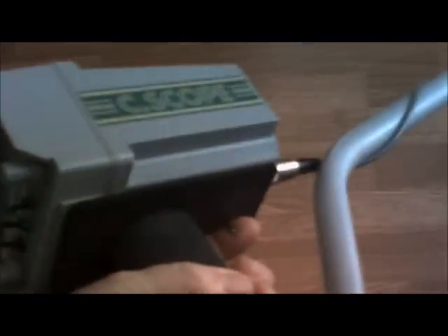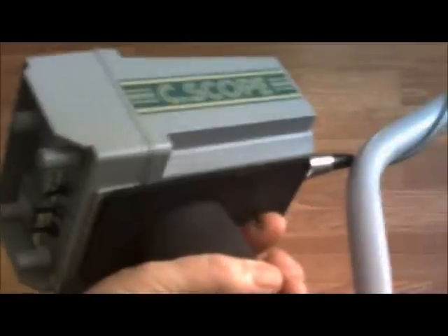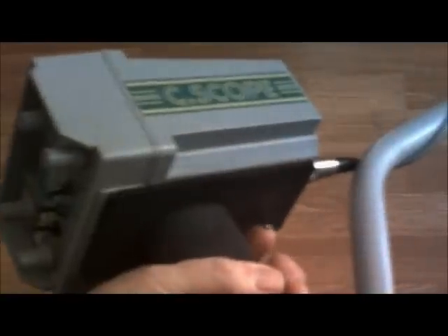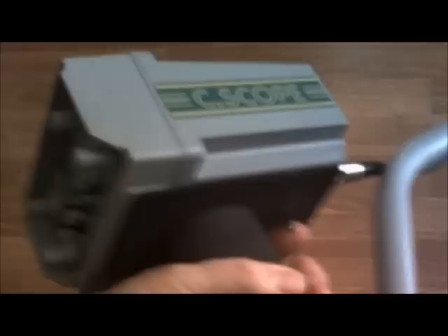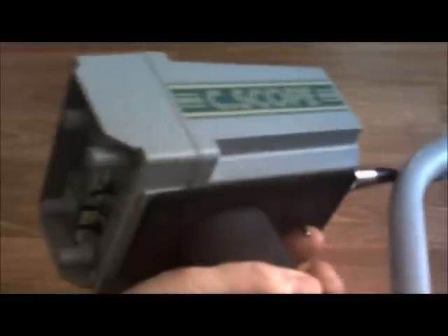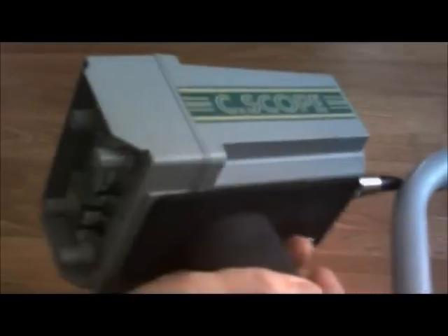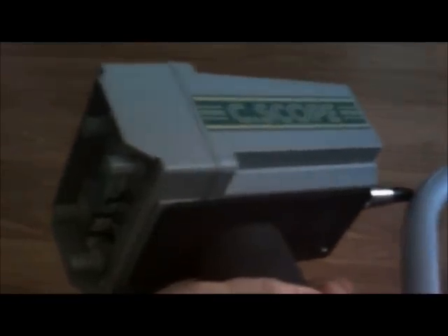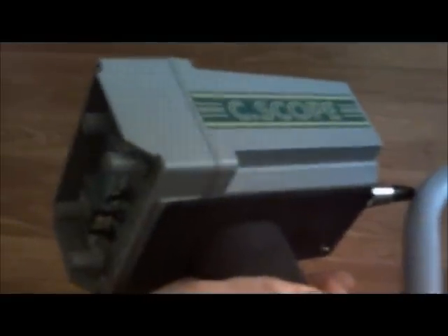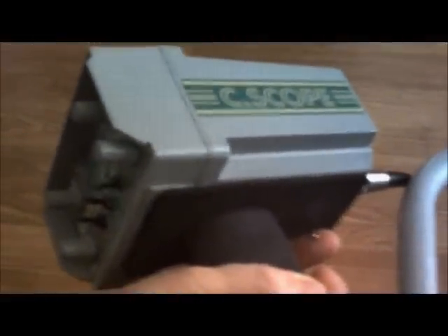Underneath the detector you have this little flick switch here. To re-zero the meter, which you do quite often, you just pull the switch towards you and it re-zeros. If you run it in the middle, this is a two-stage machine. It runs in non-motion mode, which means you don't have to swing it — wherever you are the detector is working and will read signals. If you flick it away from you it puts it into motion mode and you must be swinging the head for the detector to actually read. So it's two different detectors in one.